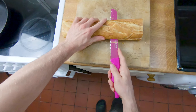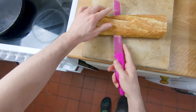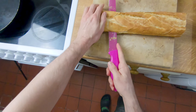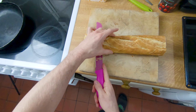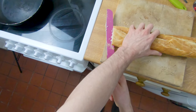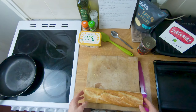Today we are making vegan french bread pizza. This is quicker to make than regular pizza and to be honest I actually think it tastes better. I had it the other day and it's so good because the edges of the bread get kind of crunchy. It's so delicious and it's super quick to make, so let's go.